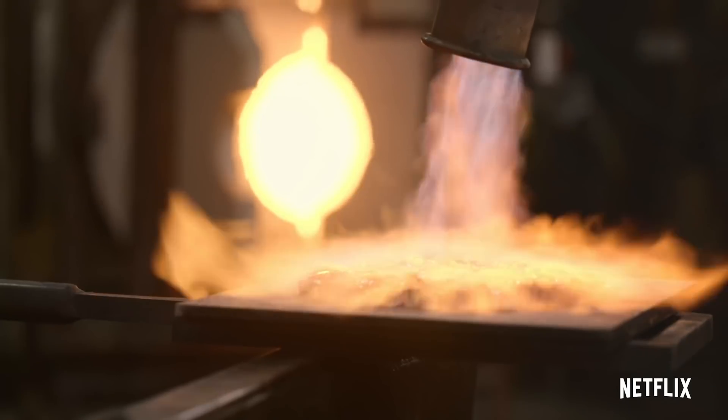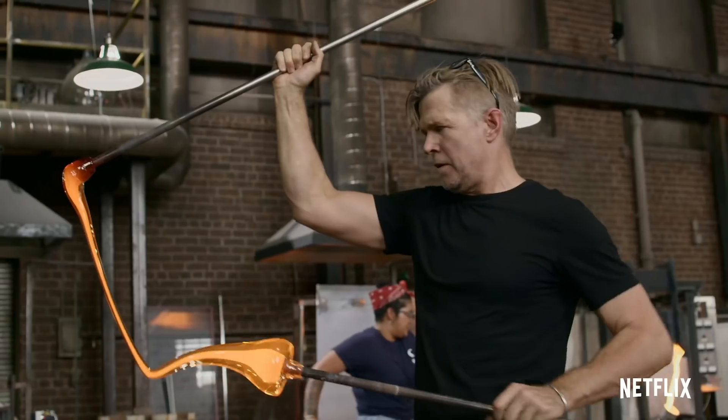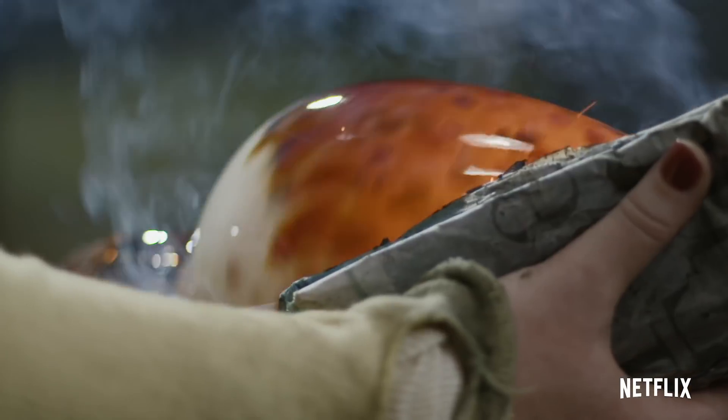What's up science team? This summer I'm going to be hosting my very first Netflix show. It's the first show ever to combine reality competition and glassblowing. It's called Blown Away and the release date is July 12th. You're definitely going to want to watch it.